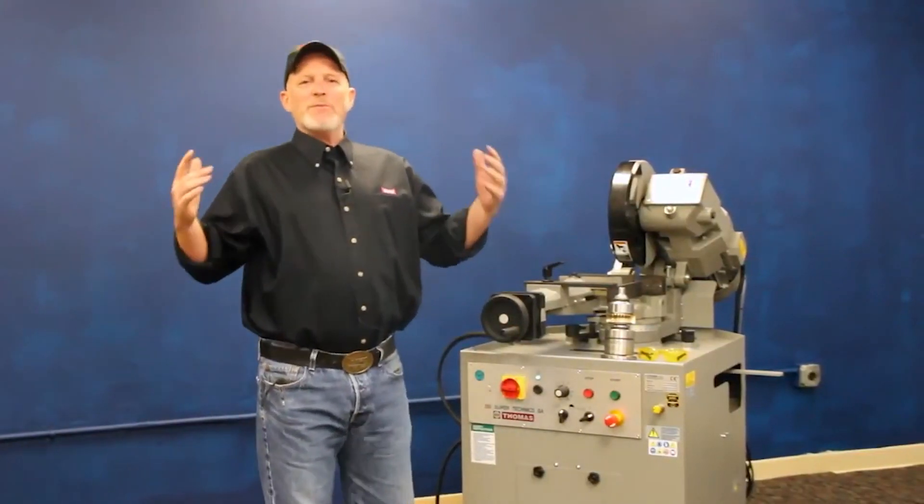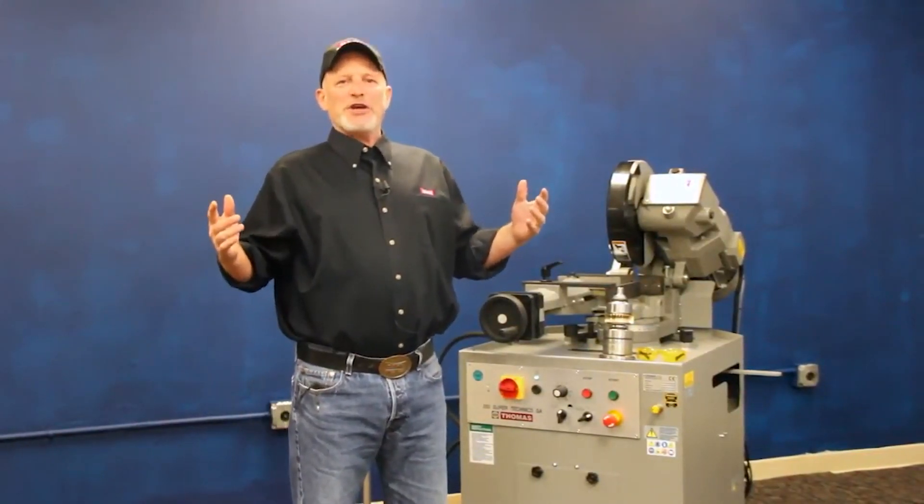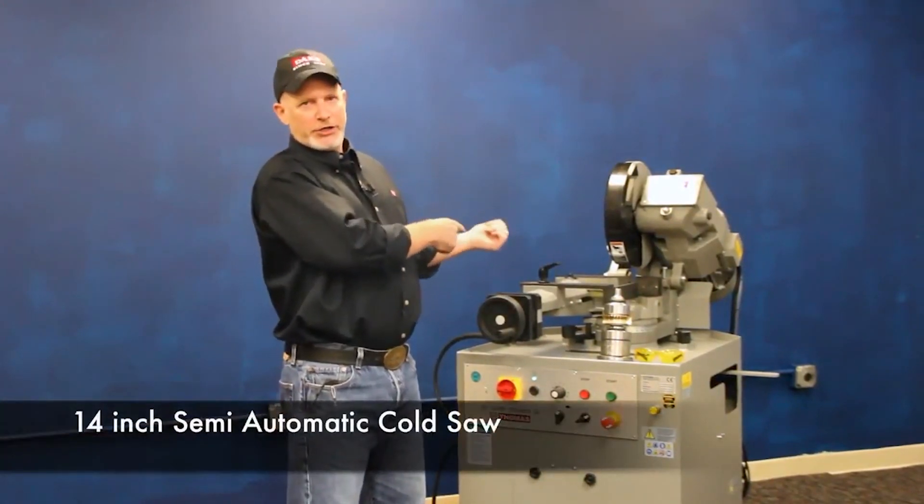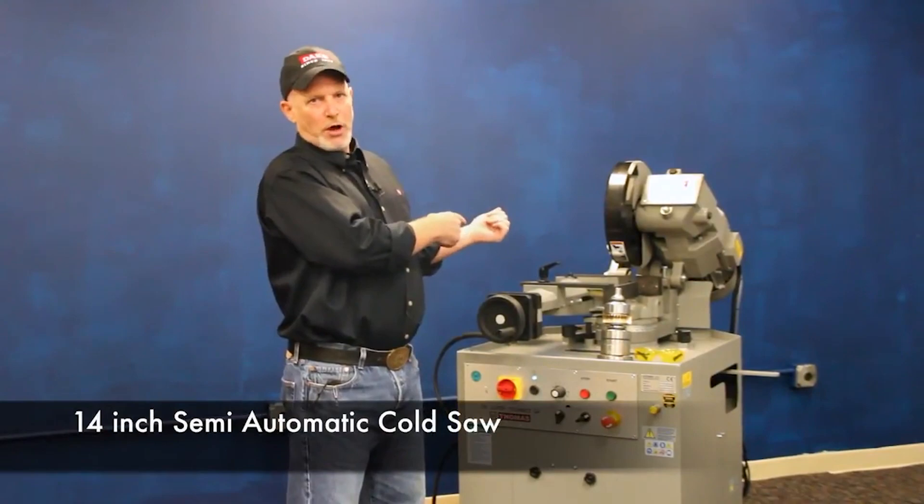Hey, good morning. Welcome back to Dake, where we've been building heavy metalworking equipment since 1887. This morning I'm going to show you a little bit about our 14-inch semi-automatic cold saw.